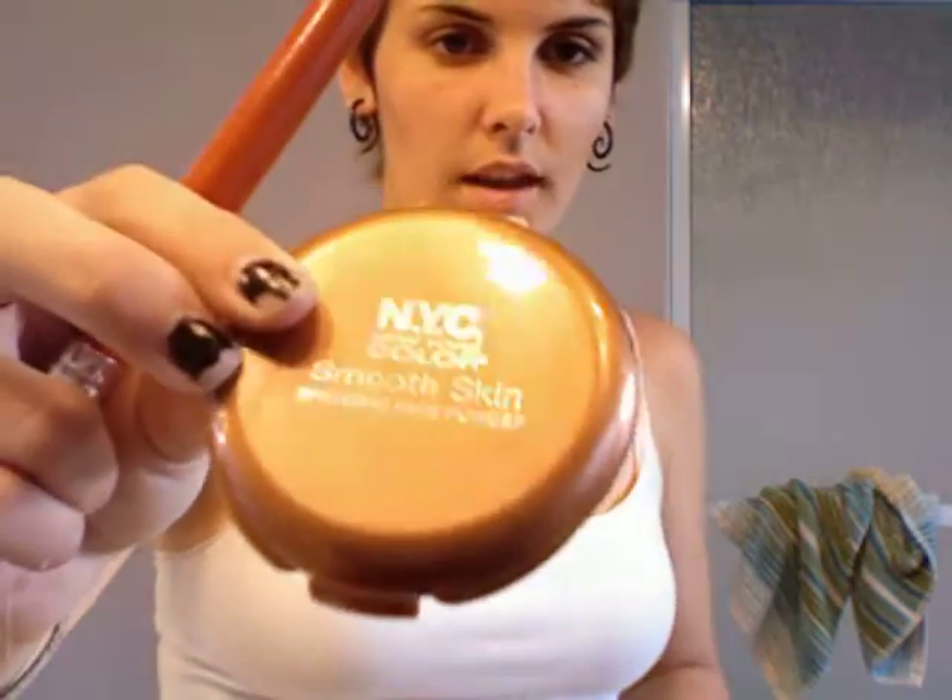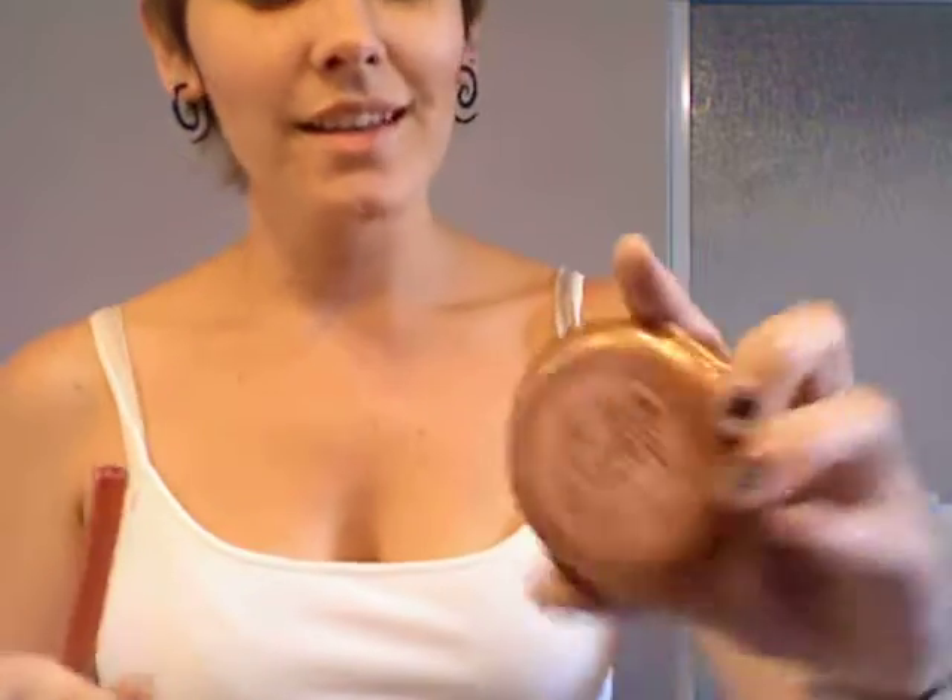We're going to be creating a nice shine, not an oily, gross shine. So then you take — I'm using mostly NYC because it's really cheap but really good stuff — NYC's Smooth Skin Bronzer, bronzing face powder, this one's in Sunny 720A. It's got a little sun in it. You take an angled brush — I got this at IMATS for like $2 — and contour under your cheeks so you get a defined line where your cheeks are.